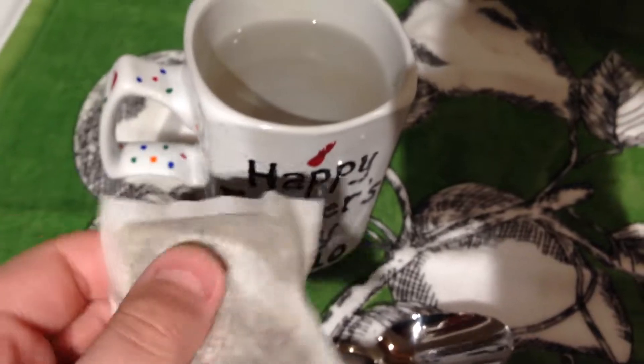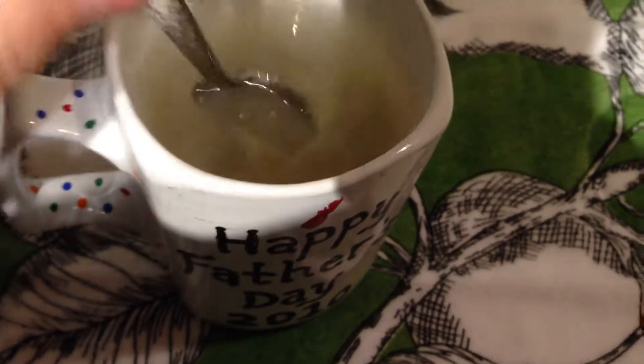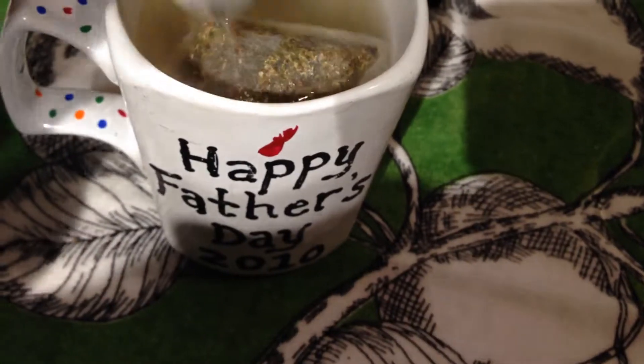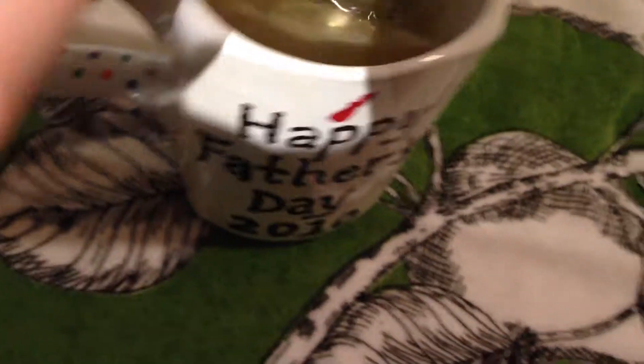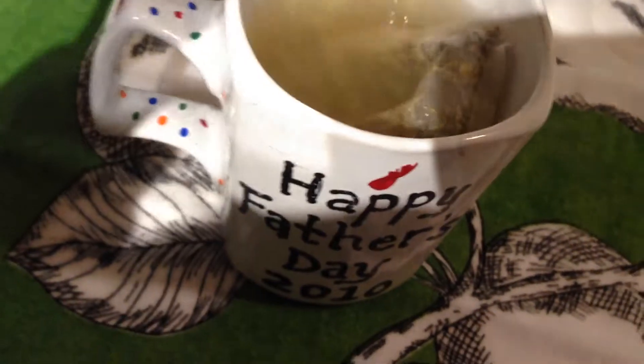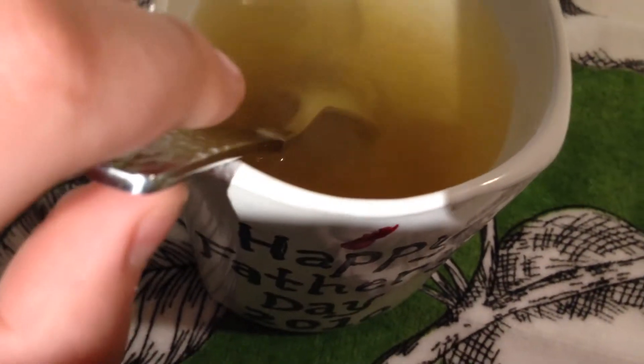Next up, take your teabag. Depending on what type it is, some have a string you can hang over the edge — this one does not, so you just place it in. Now use the spoon and swish it around. This is all up to preference depending on how much flavor you want. If you want the most flavor, keep it in the longest. You could also put the spoon on top of the teabag to weigh it down — the spoon is heavy enough to keep it in. Then you just wait.